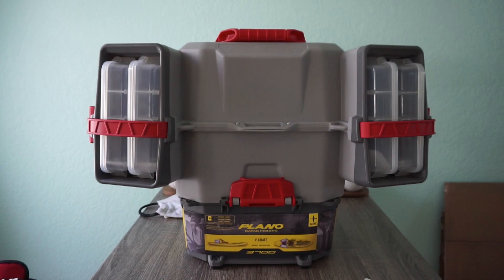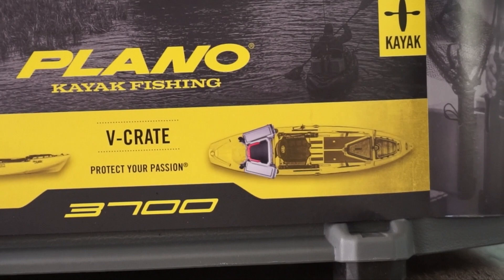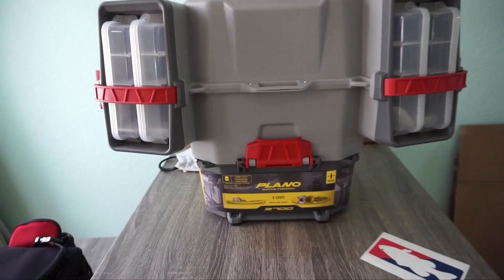The Plano V Crate. It is meant for your kayak — and that's basically what my kayak looks like in a sense. So let's go ahead and talk about this beast of an item.